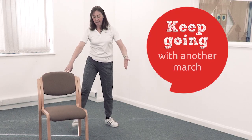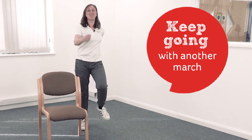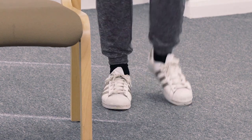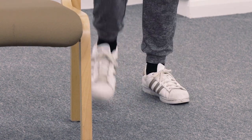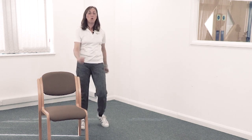Excellent. Bring your feet back in again and let's have another march — off you go. Keep those feet going, keep swinging your arms. Let's do a little bit more for your shoulders and then for your spine.